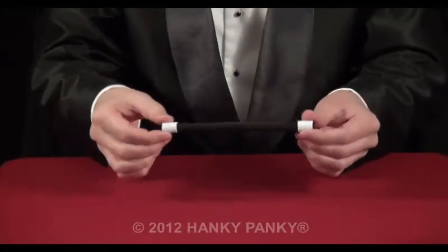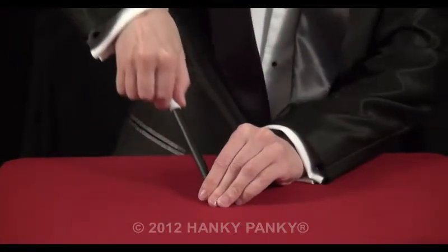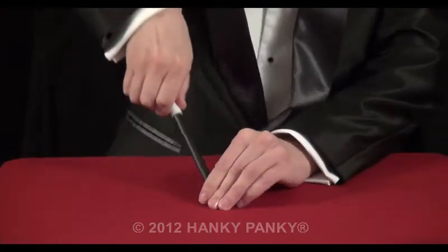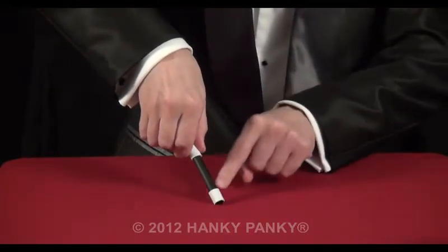This trick: you use your magic wand to apparently push it through a spectator's hand, or arm, or any solid object. What you're really doing is not pushing the wand through — you're actually making the wand smaller.